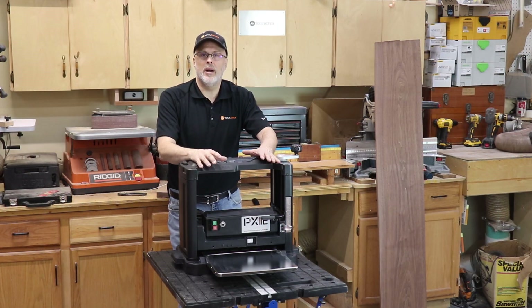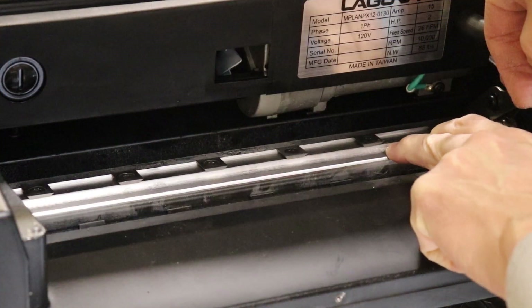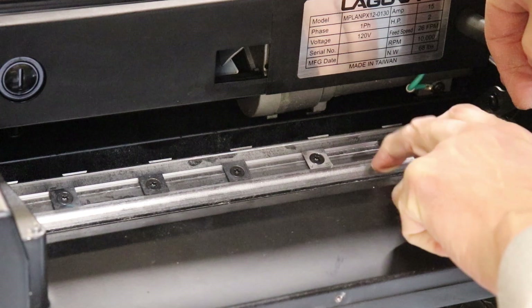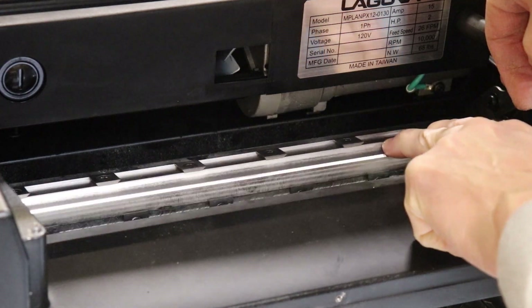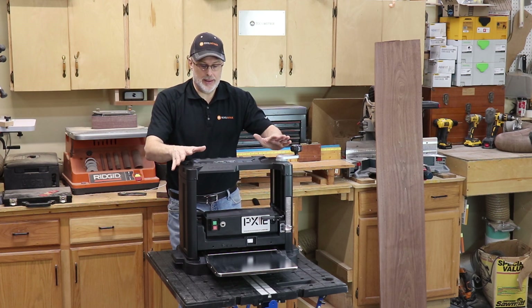Laguna refers to the new cutter head design as the QuadTec 1. This is not to be confused with their ShearTech technology, which is a quite different geometry on their cutter heads on their higher-end machines. The QuadTec 1 has been re-engineered to be manufactured more economically for the entry-level market, like this planer.